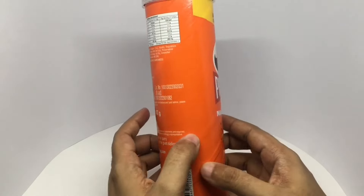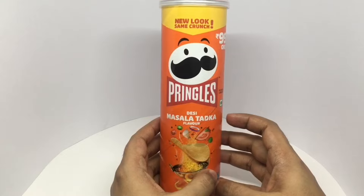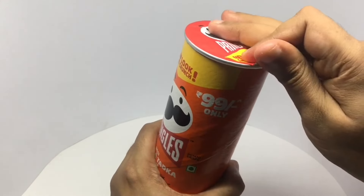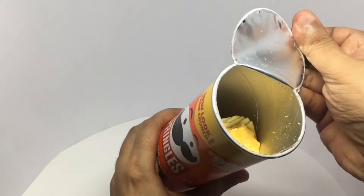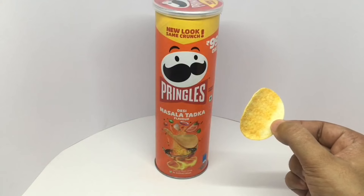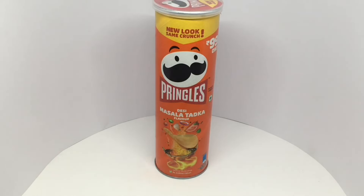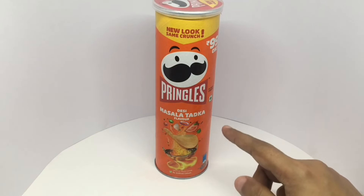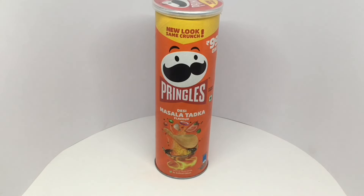I would have guessed more. So let's taste it. That's how it looks. I think that's pretty spot on for tadka flavor. Hint of spiciness, and all those spices give it a really nice flavor. The flavor is quite strong too. I think this is one of their best new flavors. Quite nice. Check it out.